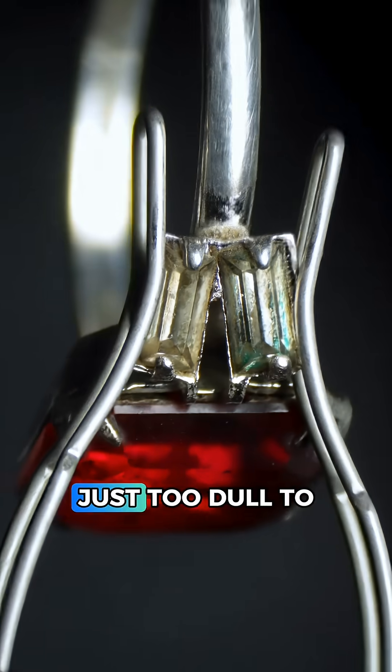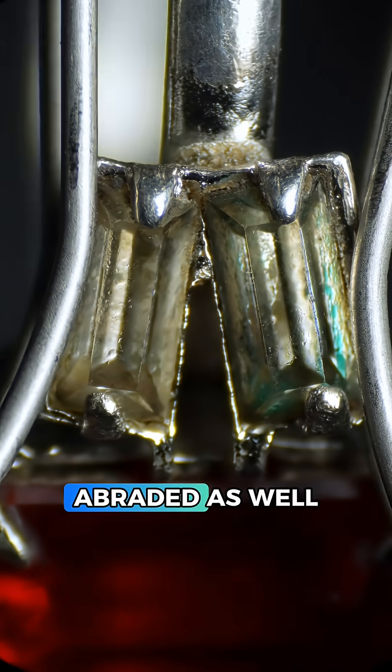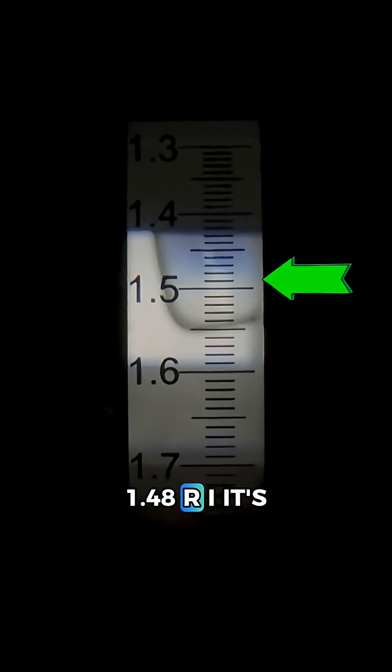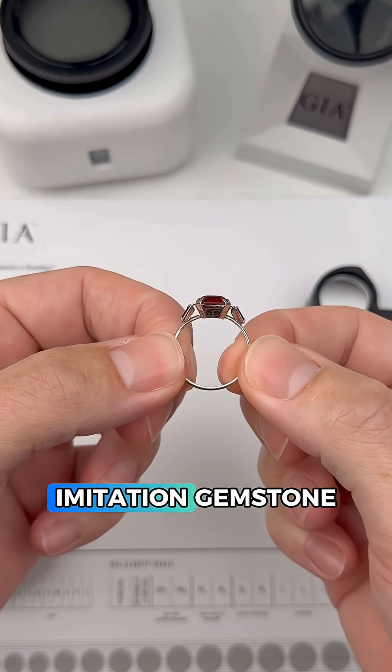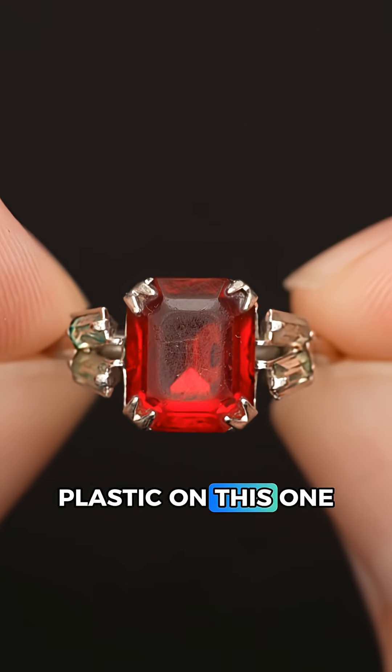Taking a look at the baguettes, they're just too dull to be diamonds and they look abraded as well. Since we have a 1.48 RI, it's singly refractive, and it's heavily abraded, it looks like this is either a glass or plastic imitation gemstone — and I'm going to lean plastic on this one.